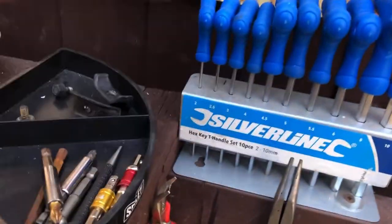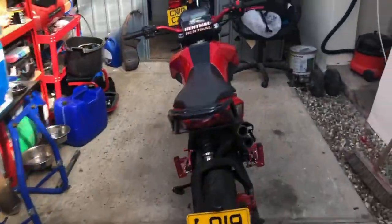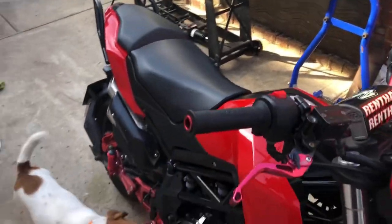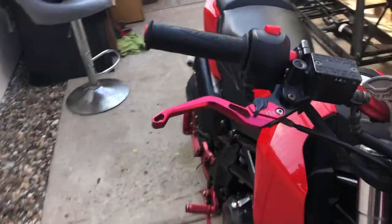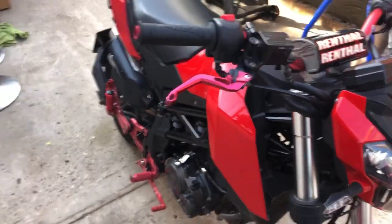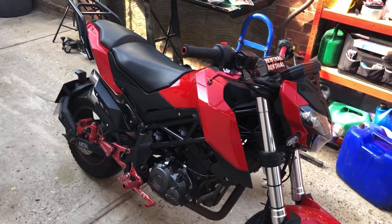Let's see if we can guess the bolt size and get it right. I want to say a 4mm - and yep, four mil. So you want to get your 4mm allen key and take off - let's see how many there are: one, two, three, four, five. I'll let you know after I do it. I'm going to start by doing this and then we'll go from there, so let me get on the paddock stand and I'll see you in a second.